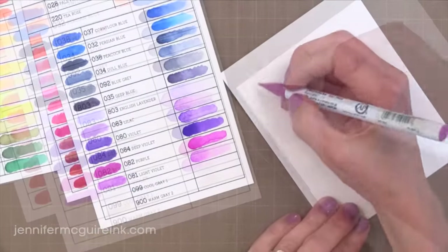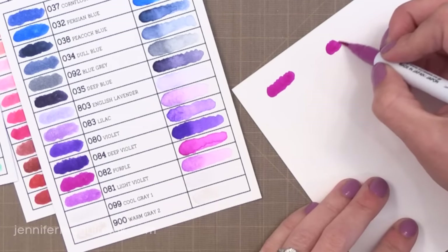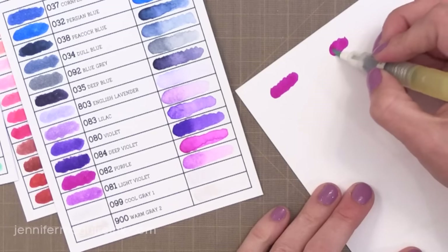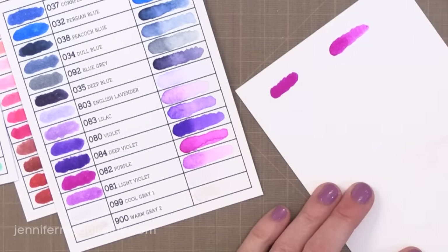These pens can be used with or without water. In my ink charts, the left-hand column is the marker without water and the right-hand column is the marker with some water blending it out, so you can see how the color looks either way.